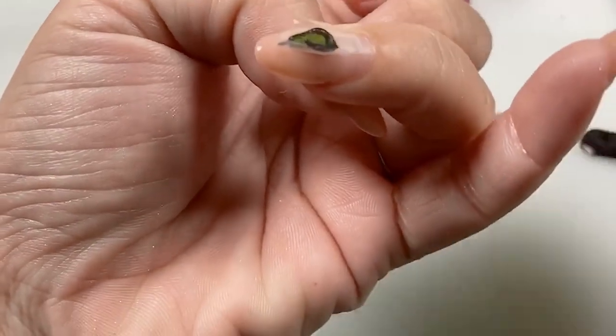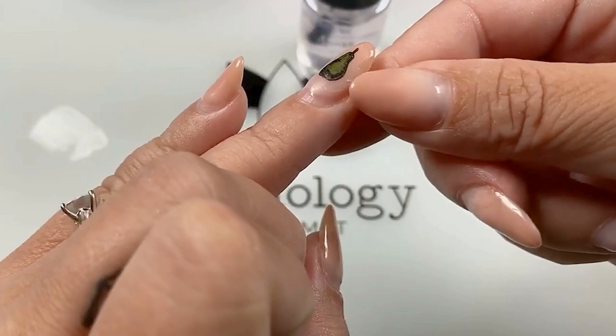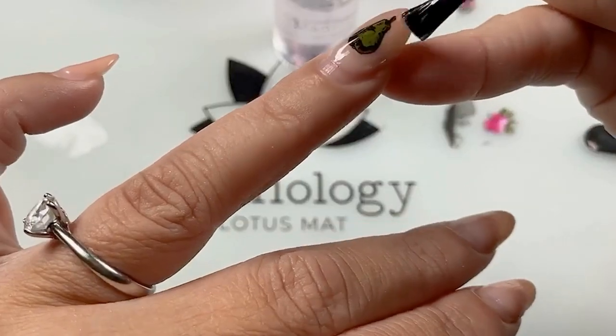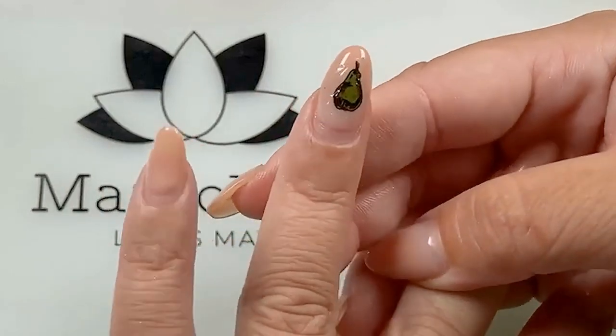Now take your sticky base, apply it over your nail, and let it dry for 30 seconds to a minute. If you see a kind of weird thing going on, you can just go over it with your speed dry top coat. And that is how you create a reverse decal.